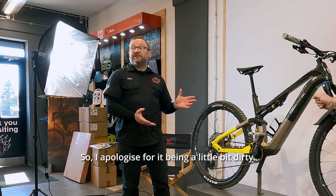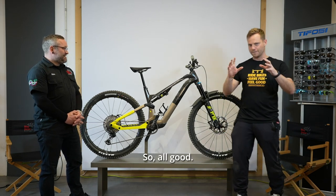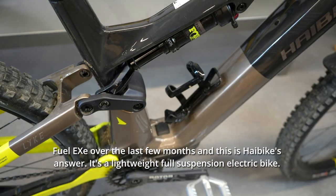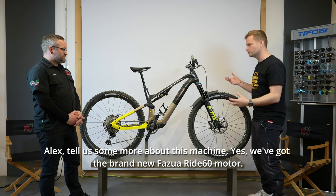I apologise for it being a little bit dirty — I've been riding it like an idiot. So that's exactly what it's for. The lightweight electric bike market is really kicking off. There's been big news with the Fuel EXE over the last few months, and this is High Bike's answer: a lightweight, full suspension electric bike. Alex, tell us some more about this machine.